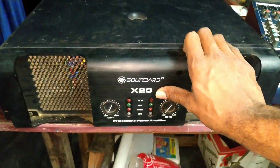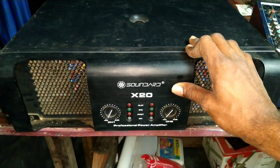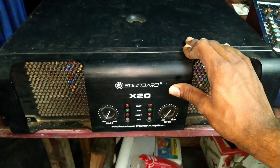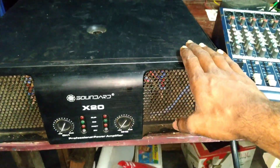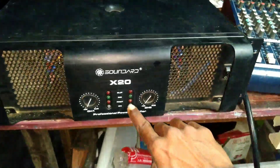I am using a Sounded X20 amplifier. I am using it for DJI purpose. I am using a B section, a B channel, and a protection light.